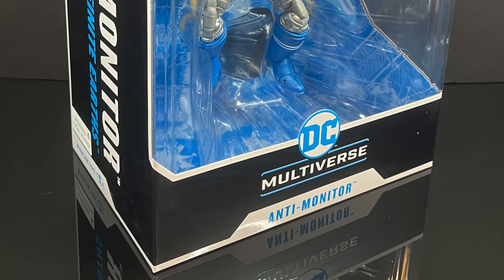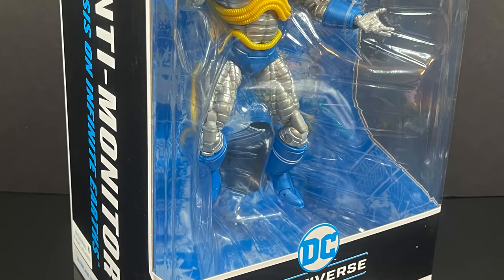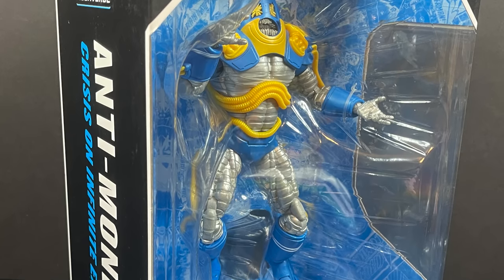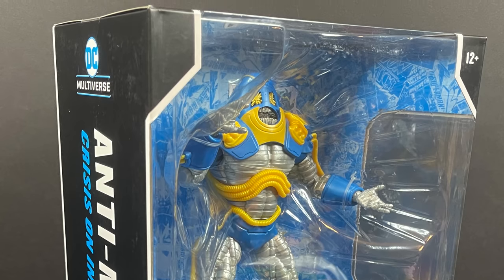Hey, welcome back everyone. Toysha's here, and I'm back again with yet another DC Multiverse video. Today it comes courtesy of my friends over at McFarlane Toys. This is an early look at their upcoming big ol' mega figure straight from Crisis on Infinite Earths. Awesome, right?